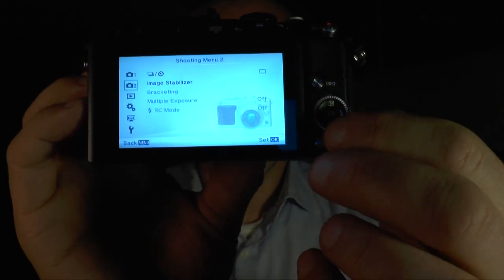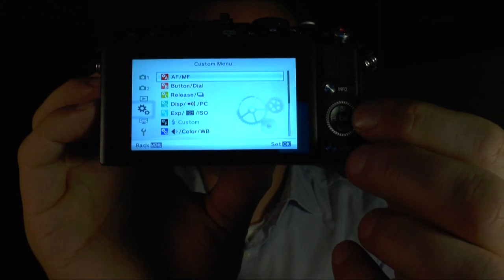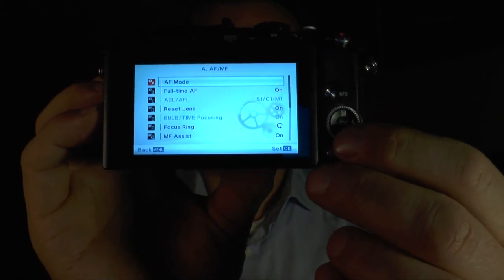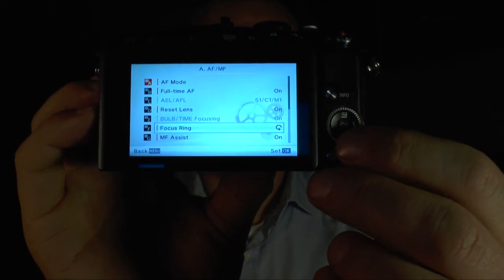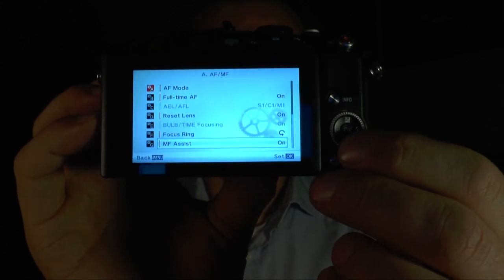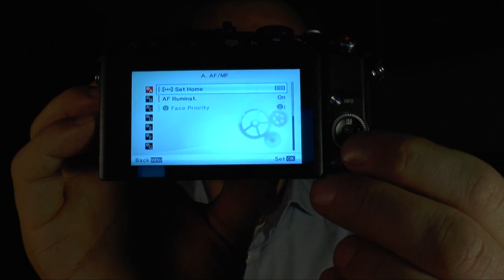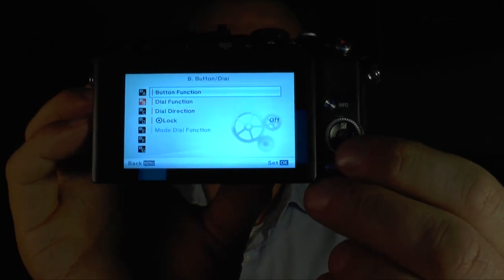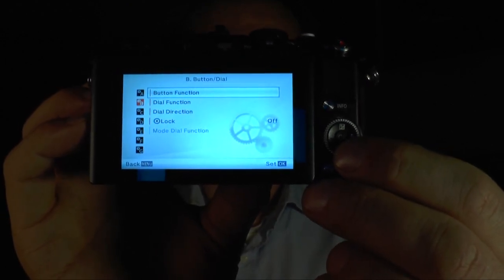Now let's go to the most important menu — that's the custom menu. Here you have a lot of settings you can change. I'll only show you the most important ones, because if I showed you all of them this video would be an hour long. Maybe I'll make another video covering more of the functions in this menu.